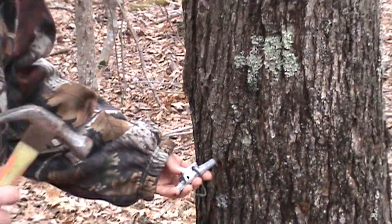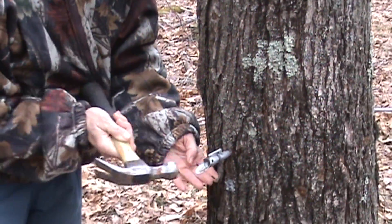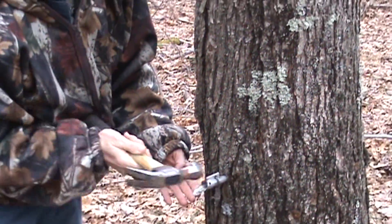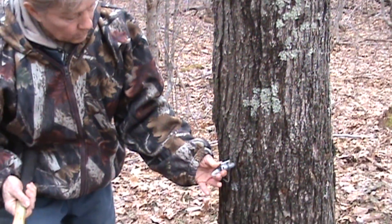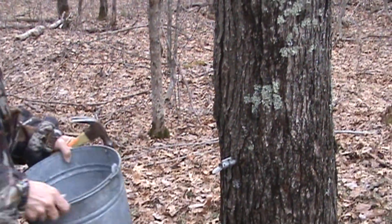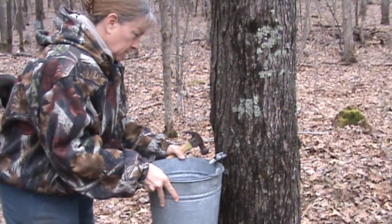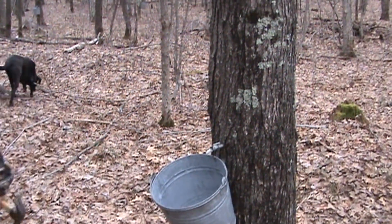Then we put our tap in there and tap it in so it's solid — it's already starting to run. You want it solid in there. And hang your bucket on the hook. That's all there is to it.